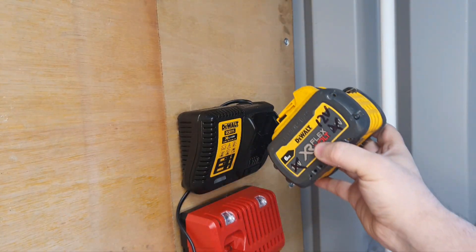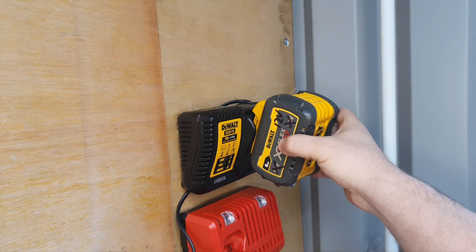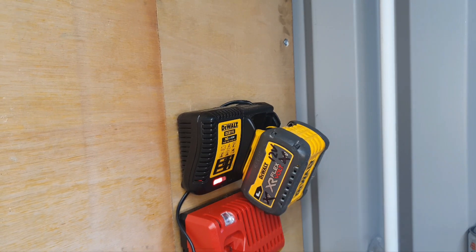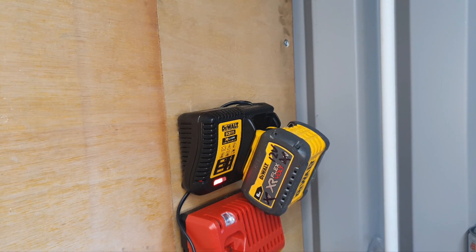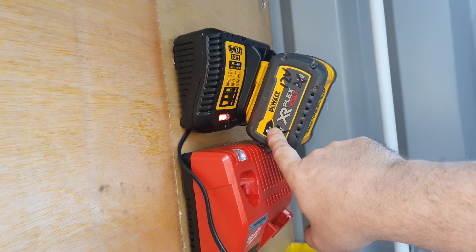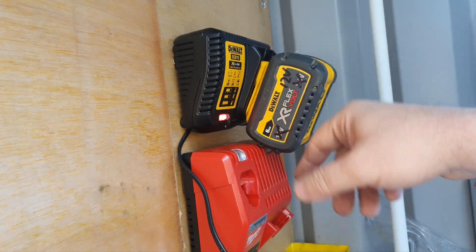So here we go — the moment of truth: will this thing actually charge after all that? Yeah, it's charging! And we have a fully charged 12 volt 6 amp hour — or 10.8 — it's the same thing.